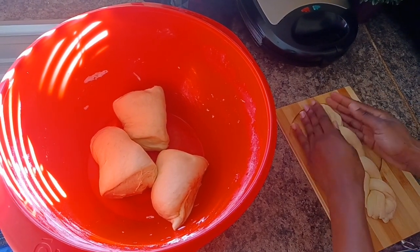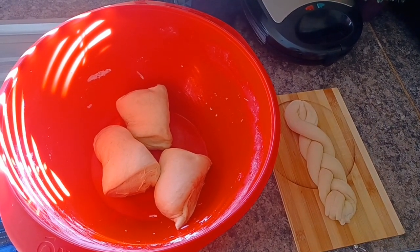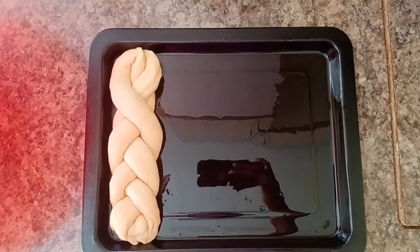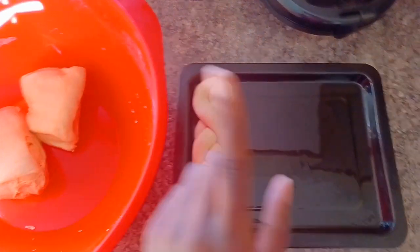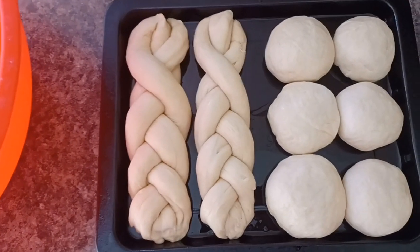With the other two quarters, because I'm doing both garlic rolls and school buns, I'm going to leave them as the three little balls and put those six on the other side of my pan to make my school buns. Remember your pan must be greased — you can use butter, greasing spray, or oil.